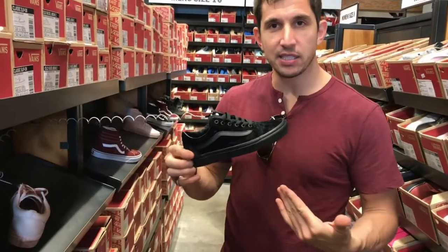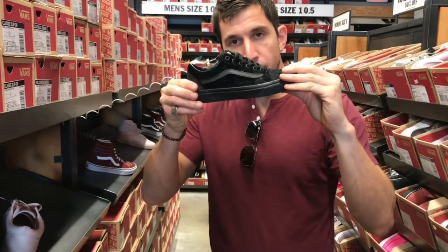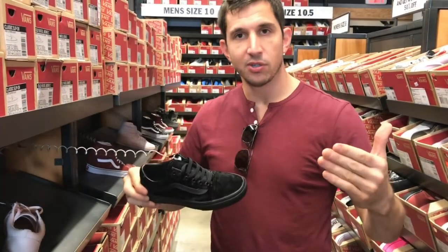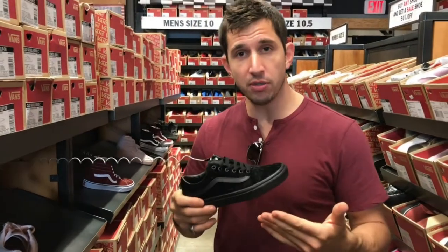One of the cool things about Vans is they're zero drop, meaning it's flat. Most shoes give you a heel lift, which disrupts the natural harmony of the foot. But the zero drop shoe allows you to grip and find that neutral pelvic position a little bit better and brace your core.